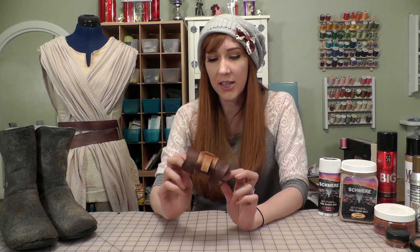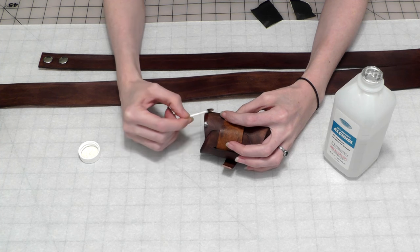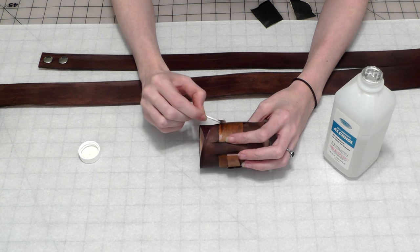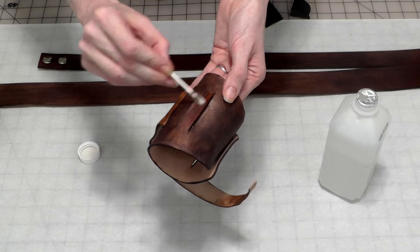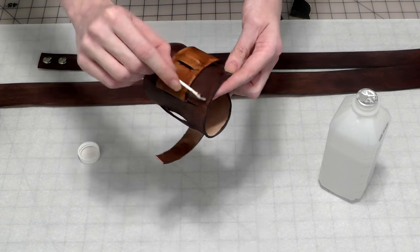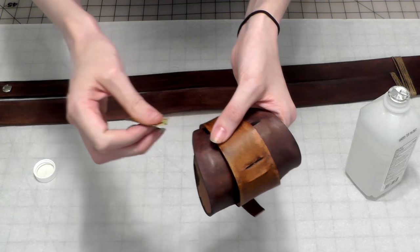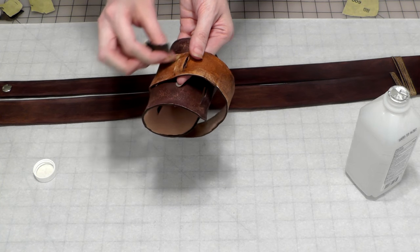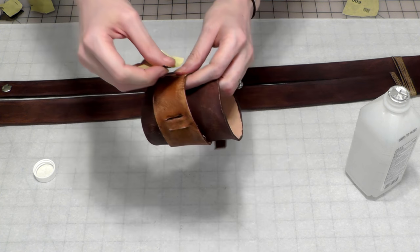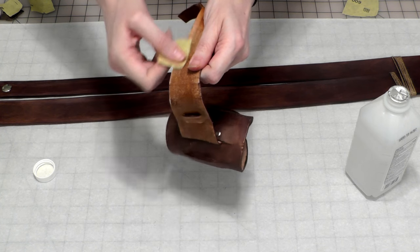To distress Rey's leather items like her cuff and belt, I looked for ways to discolor the leather and scratch the surface. I started with Q-tips and some alcohol, applying it to the raised areas and edges of the leather cuff, which lightened the dye in the most exposed areas — mimicking how it would fade over many years of wear. I then went over those areas with sandpaper to roughen it a bit. Be very careful when doing this, because any surface you take off leather can't be replaced, but it's a fantastic way to add texture and make leather items look a lot older.